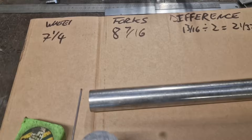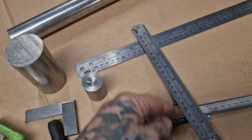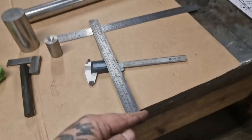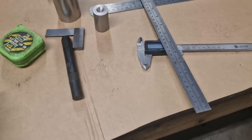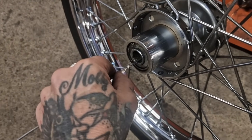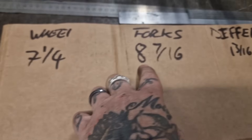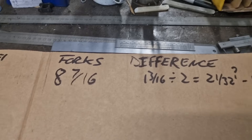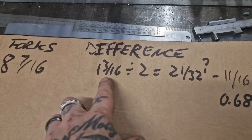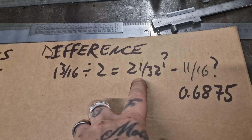It's difficult to measure the bearing-to-bearing width because you can't get a tape up. What I do is block one end off with a rule, shove a bit of aluminium welding rod in until it hits, mark it with my thumb, then measure that. What I got was seven and a quarter inches. The forks measure eight and seven-sixteenths — a difference of one and three-sixteenths, divided by two gives 21/32nds of an inch per side.